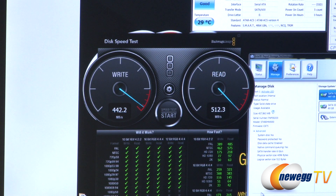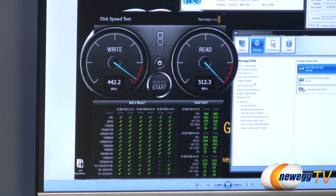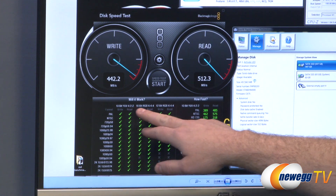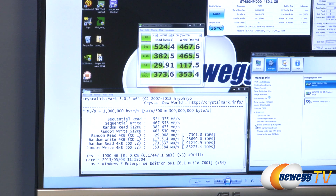Next we have Disk Speed Test from Blackmagic Design. This test looks at video performance — various video formats and color depths — and checks whether the drive is capable of handling them for video editing. We have lots of green check marks and it's able to handle most video types you'd encounter in a home use scenario. Once you get up to 2K with more intense color depths like 10-bit RGB and 12-bit RGB it may struggle, but at that point you should probably be using more than a single SSD for your storage configuration.